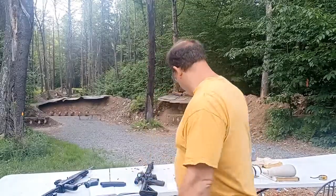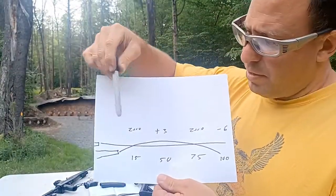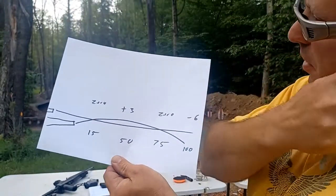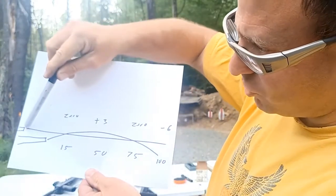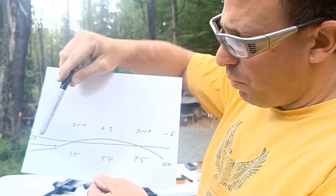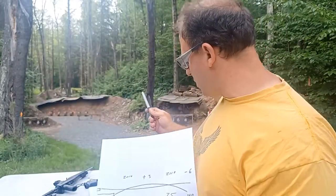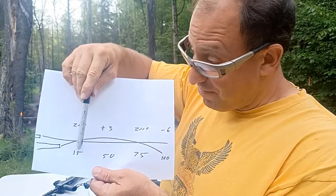I've got a chart here. The line of sight from the scope is straight. Since the scope is about two and three-quarter inches above the barrel, the barrel is essentially pointed slightly up so that when the bullet comes out, at some point it intersects the line of sight. With this 10/22 using 22 long rifle, I've picked 15 yards.